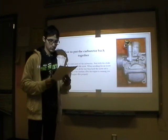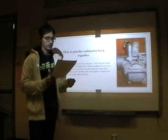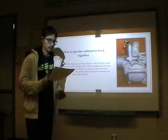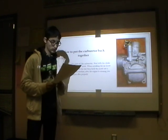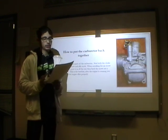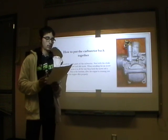When installing the air screw, which is the skinny one, screw it in all the way and then back the screw out half a turn. This is the basic idle setting for a small engine. After the engine is running, you can adjust it so the engine idles properly.